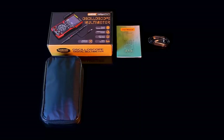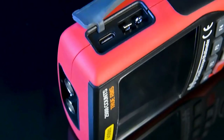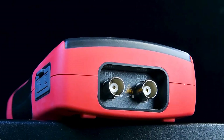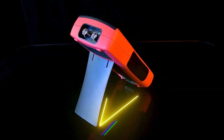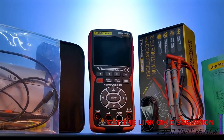The performance of the Anning EOS-03 is impressive, especially considering its price point. It features a real-time sampling rate of 200 per second and a maximum waveform capture rate of 250,000 waveforms per second. These specs are sufficient for most standard applications, though they might fall short in more demanding scenarios.